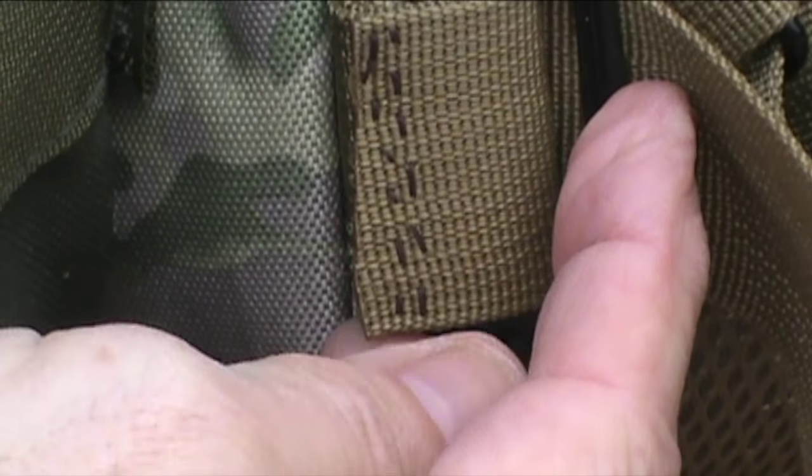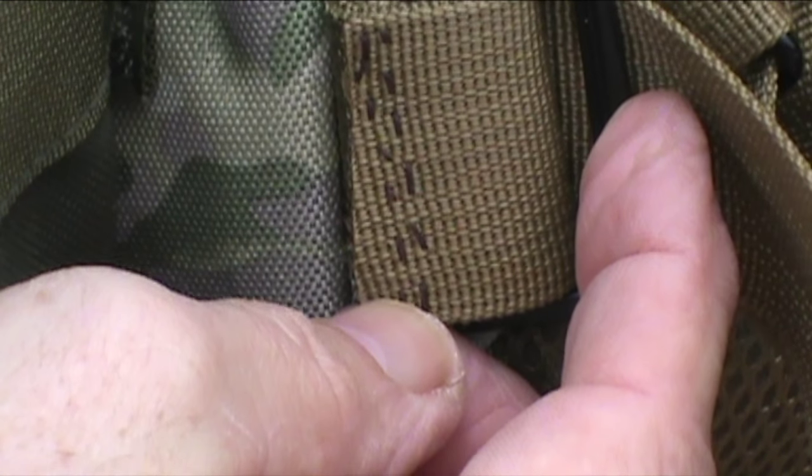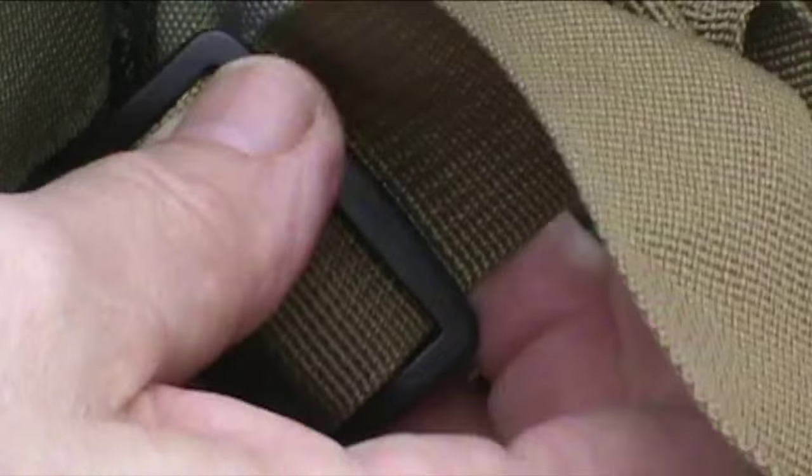You can see the two rows of stitches I put in. Because it's webbing, it's very easy to put stitches in by hand. All in all, the pack performed well when I had it out in the bush yesterday — it was big enough, the waist straps didn't come apart, and it was comfortable to wear. The one thing I did notice, though, when I was climbing up and down that hill, was that one of the shoulder straps let go.